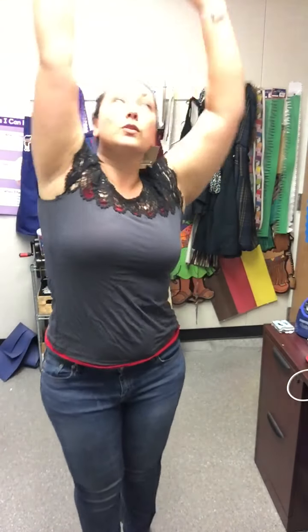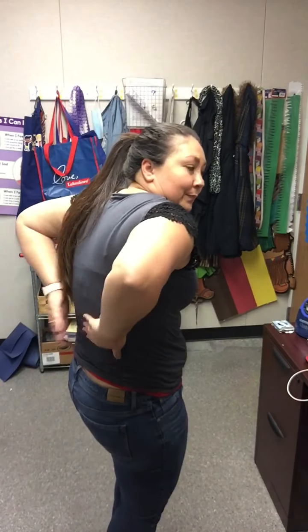Reach up high to the sky. Every little cell is happy and well. Reach up high to the sky. Every little cell is happy and well. Every little cell in my body is happy. Every little cell in my body is well.